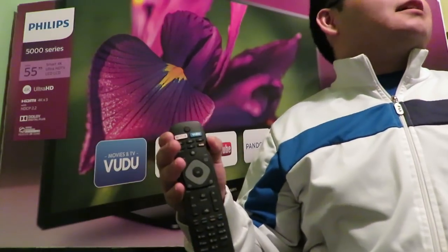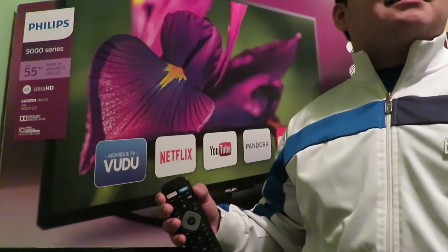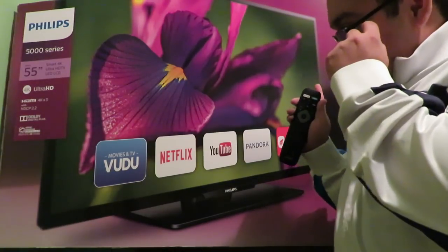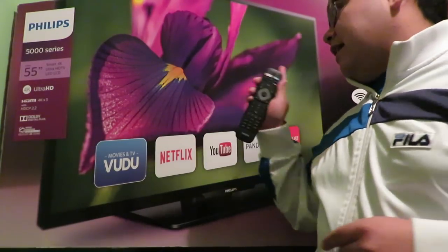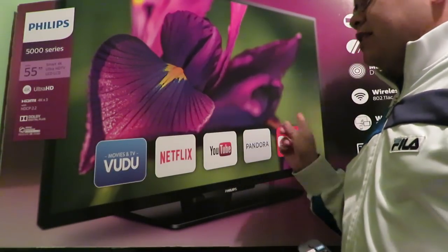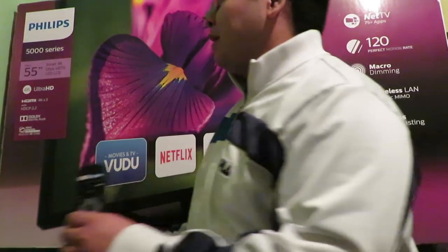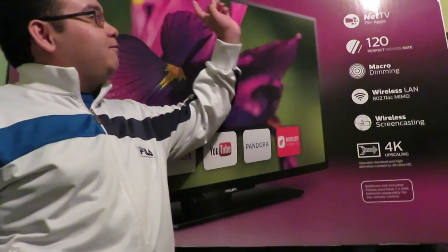He does have Netflix at least. He's usually watching anime and everything. There are a few things he told me about this TV: first of all it's a 4K Ultra HD TV, it's got three HDMI ports that can support 4K, and this is a 55-inch TV.